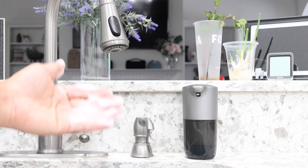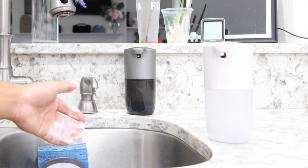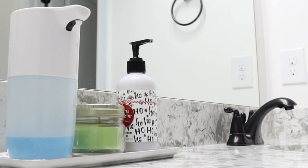It also comes in two separate colors — one is white and the other is graphite metallic, which looks really nice and blends in with my house very well. Depending on what color scheme you have in your kitchen or bathroom, you can pick the one that best fits. I'm going to use the white one in my bathroom since it matches more there.